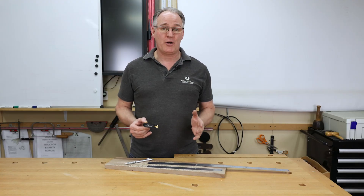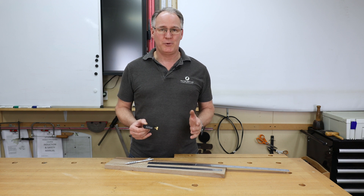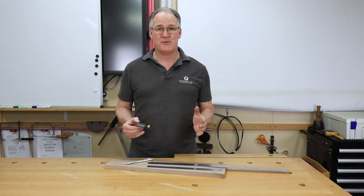Our AUK rule stop can be found on our website woodworkersworkshop.co.uk, or if you'd like to check us out on social media.